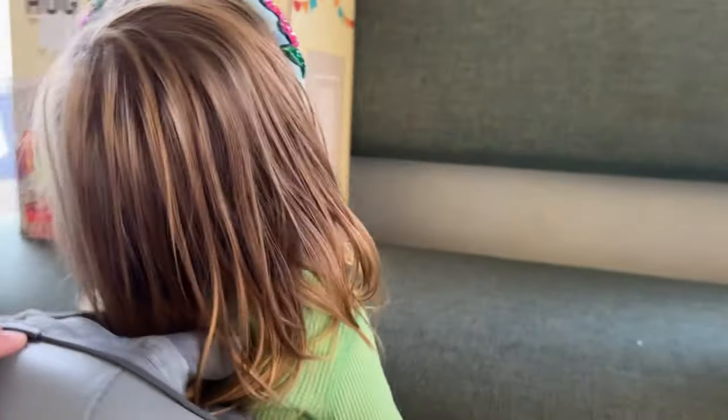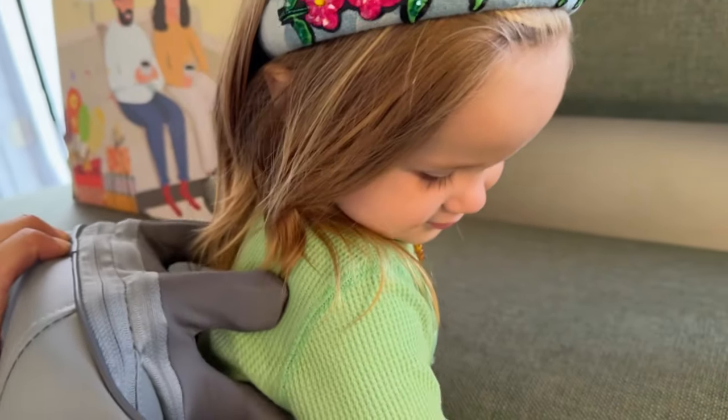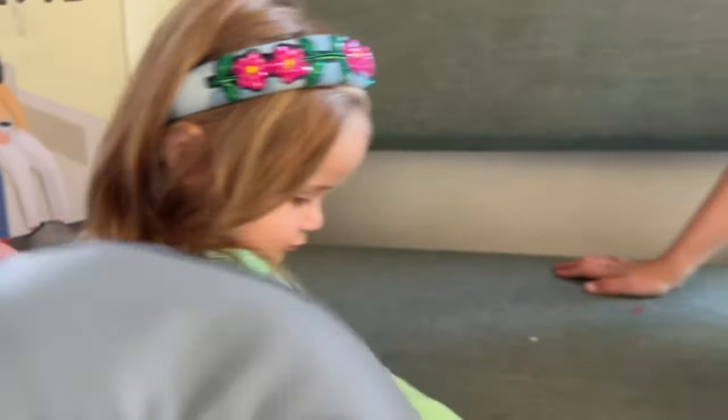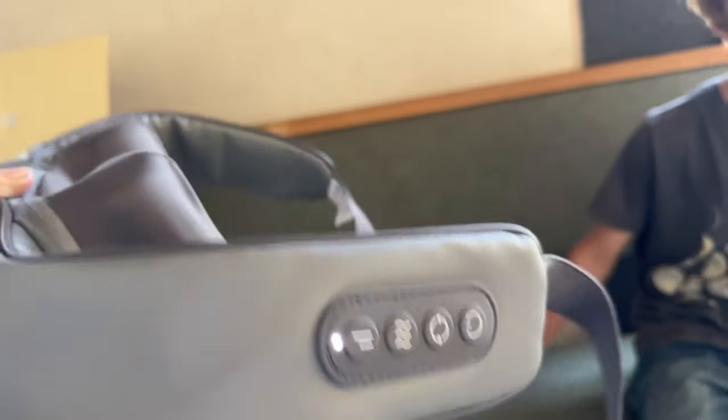Let me see your face, baby — does that feel good? This has multiple features, so nice. You saw how it was strapped around me, and then you've got different features here.